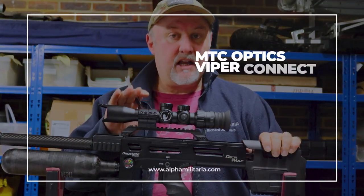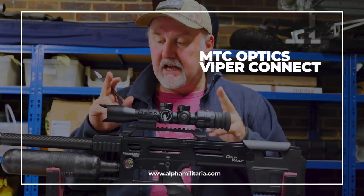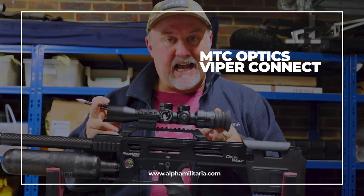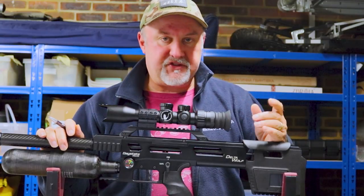They have the MTC Viper Connect series, which comprises two scopes: a 3-12x32, which is this one, and a 3-12x24. As I say, they're both zero eye relief.